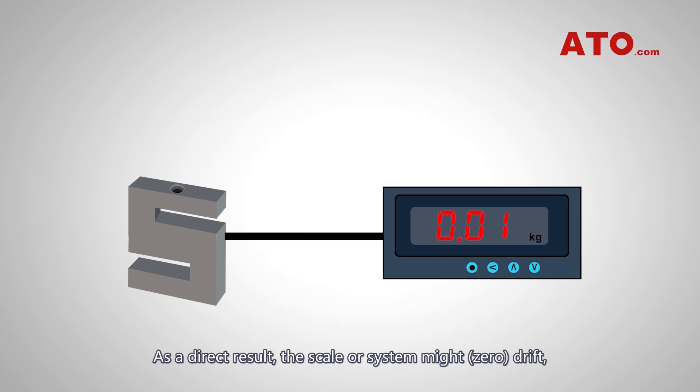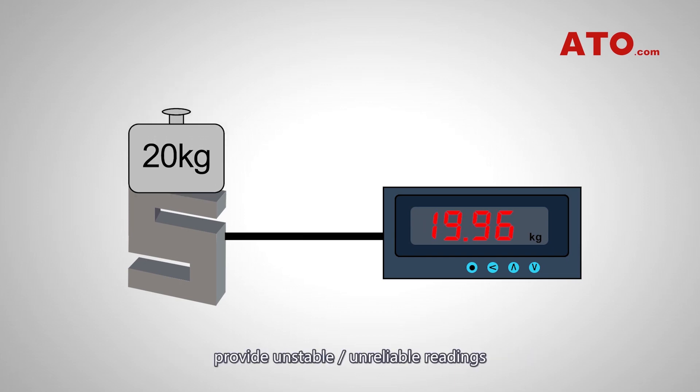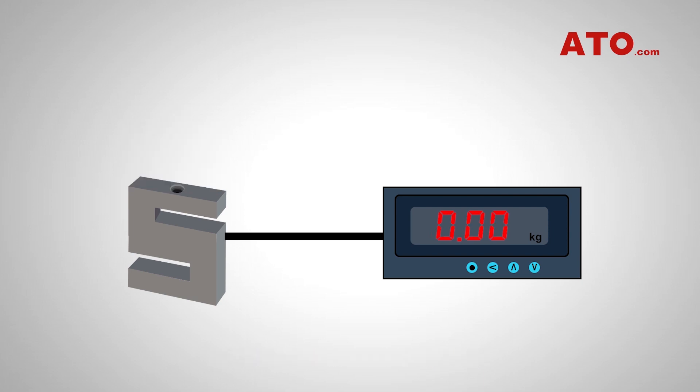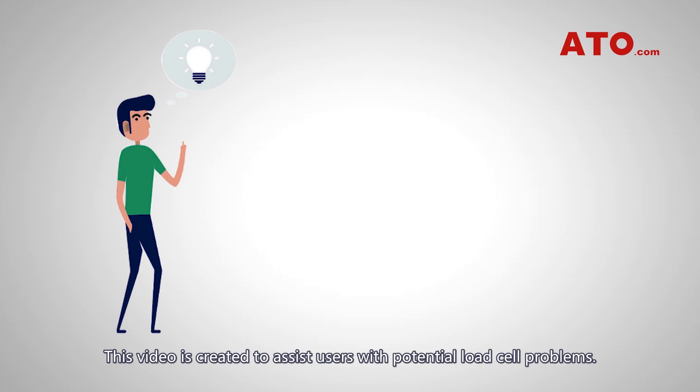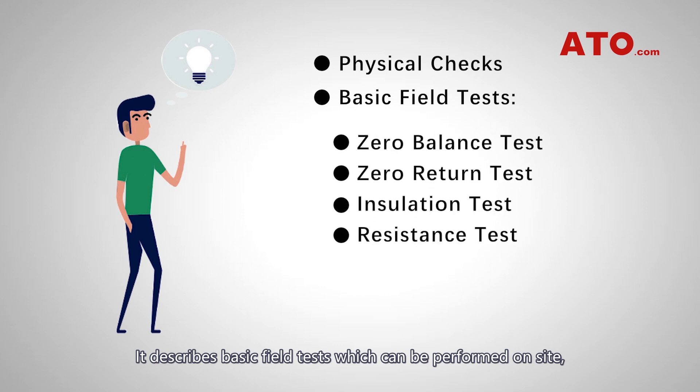As a direct result, the scale or system might drift, provide unstable or unreliable readings, or not register at all. This video is created to assist users with potential load cell problems. It describes basic field tests which can be performed on site, and provides the information necessary to interpret the results.